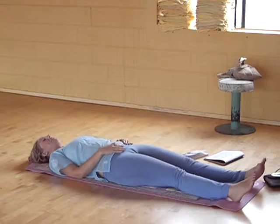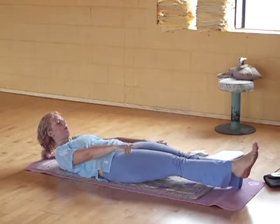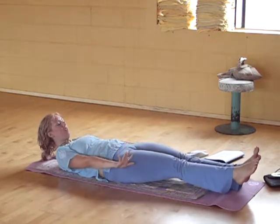On this next deep breath in, bring your legs, arms, and head six inches off the ground. Look at your big toe, and then begin that breath of fire — that same breath we just did.